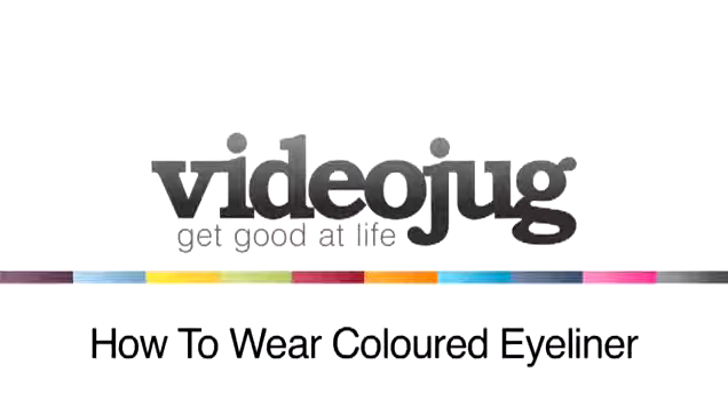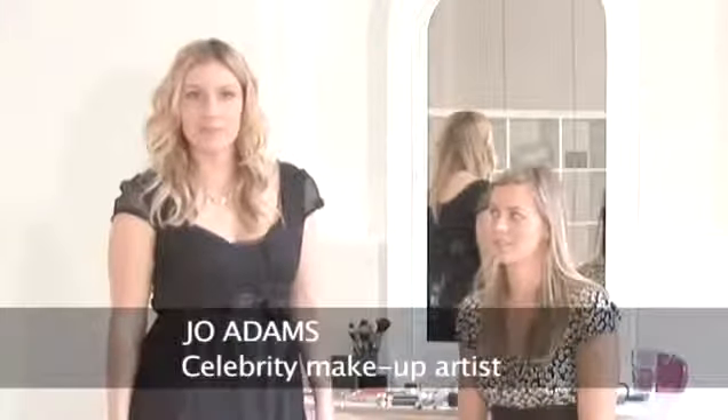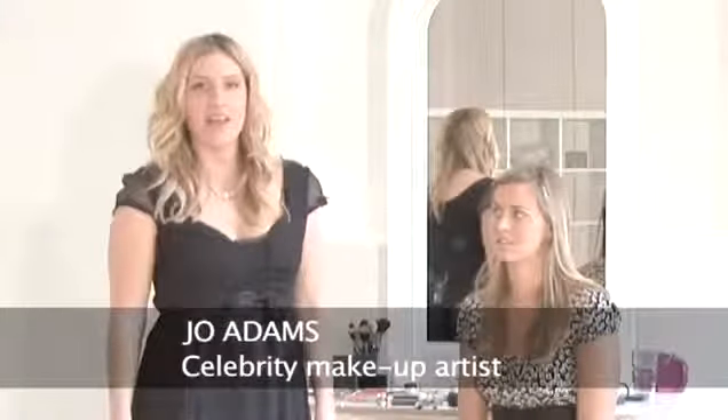How to wear coloured eyeliner. Hello, welcome to Videojug. My name's Jo Adams, celebrity make-up artist. And here I'm going to be showing you how to use coloured eyeliner — a great look for the party season.